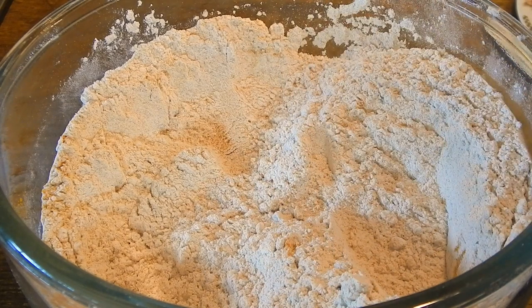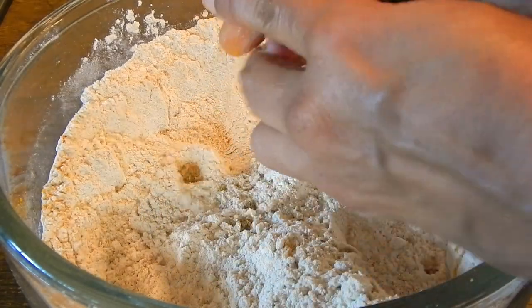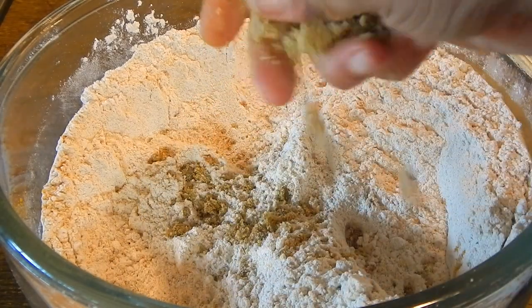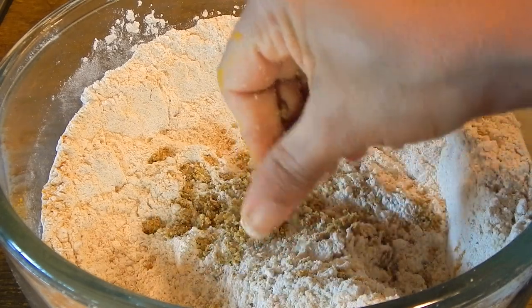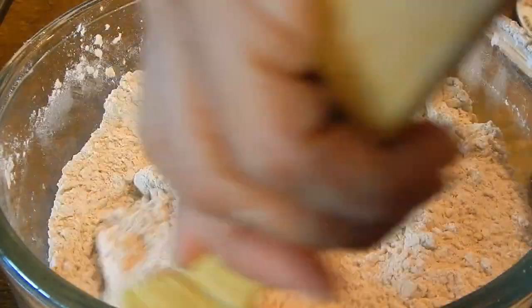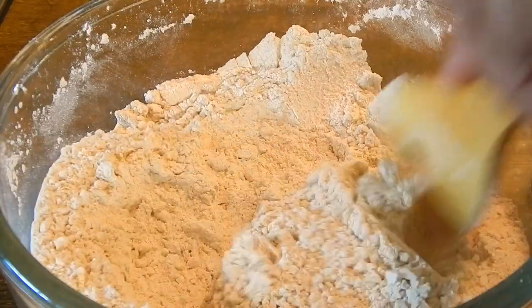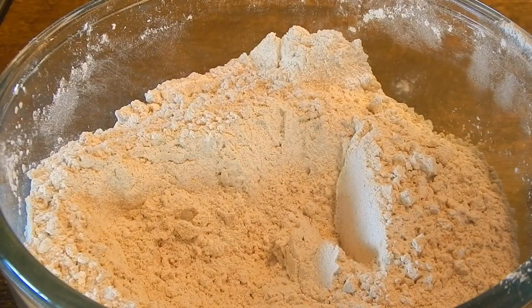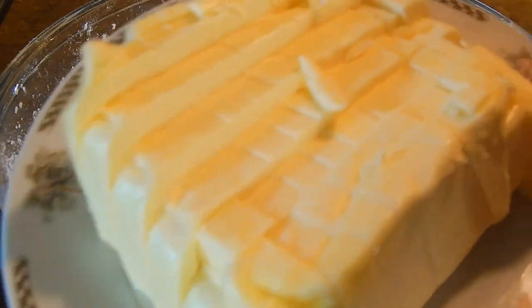Next I'm going to add the vegetable bouillon. I have to crumble it, so I'm just going to take the bouillon and crumble it into small pieces. You want to get out any little lumps.